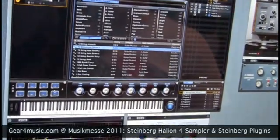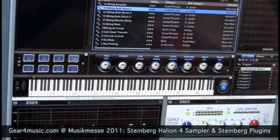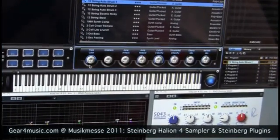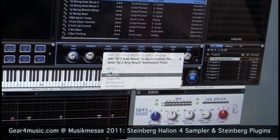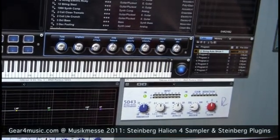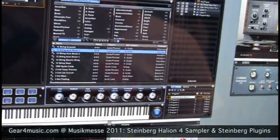Down here we have options. You can put whole chords for example on those trigger pads, especially useful for live performance. We have 8 quick controllers where I can control certain options of the sound that's currently loaded. I can learn control changes for this one, so basically I can control it from my keyboard. And this is the main view — in here I can load all the sounds I have and also edit those.